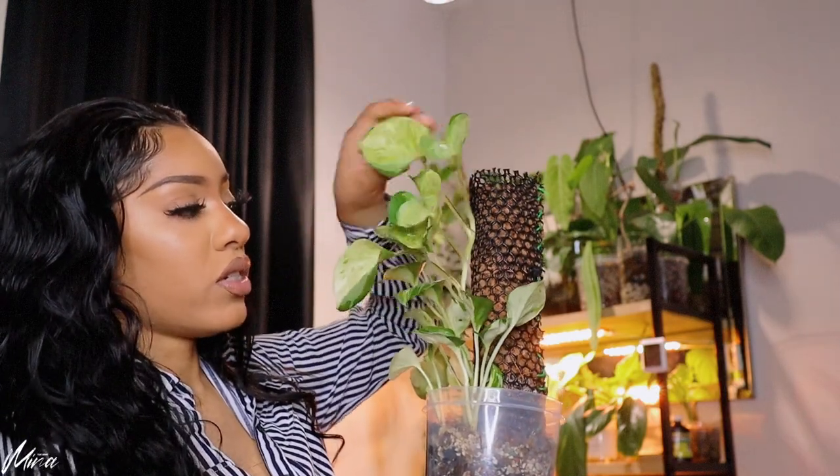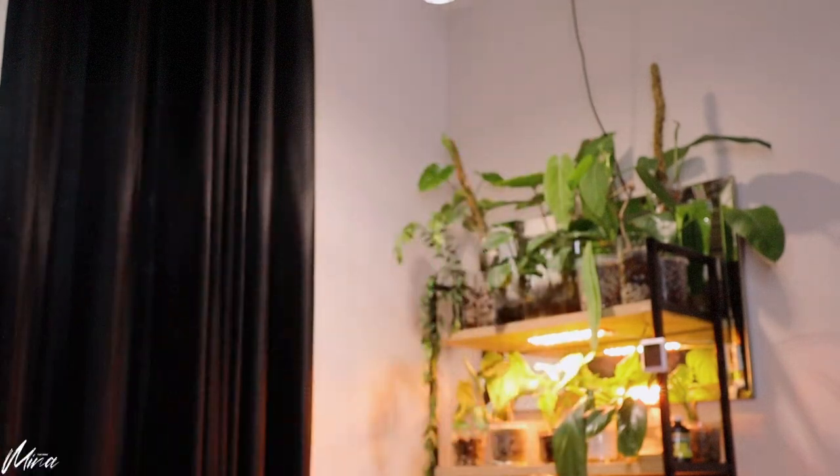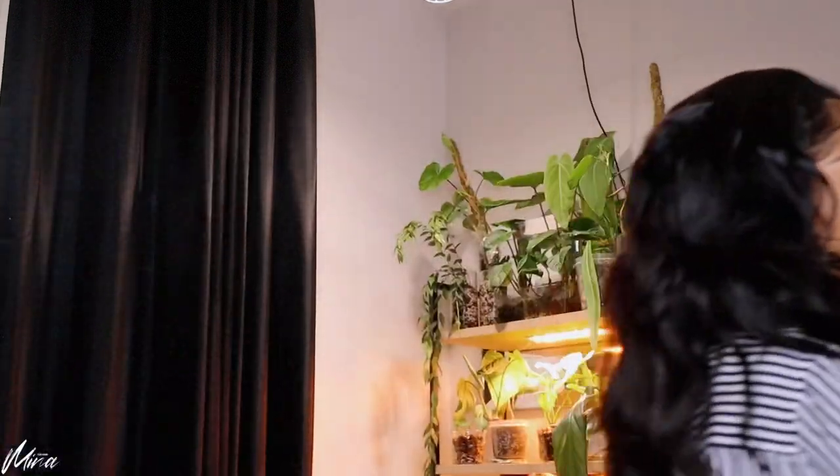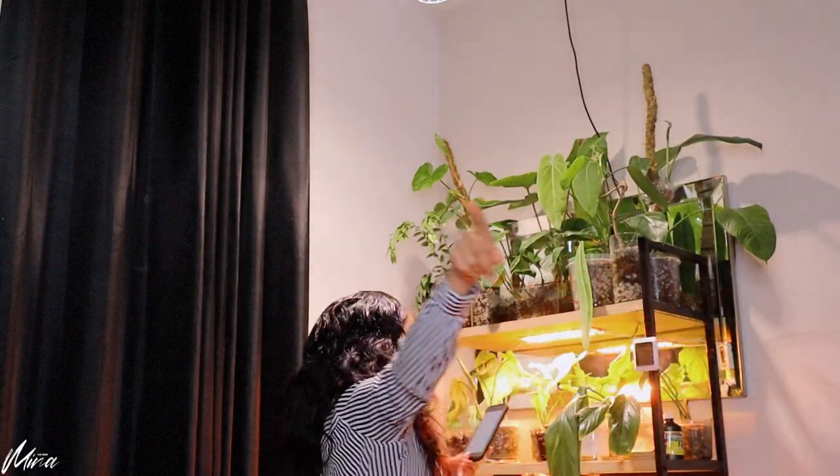I didn't pull up the footage so I don't really know the comparison. If it's grown substantially — oh wow, crazy growth. If it hasn't grown at all — look at this slow-growing plant. Manjula Pothos. The time has come for me to pull the video up because I don't remember. Then the Philodendron Gigas, Gigas, Gigas — let me tell you something.